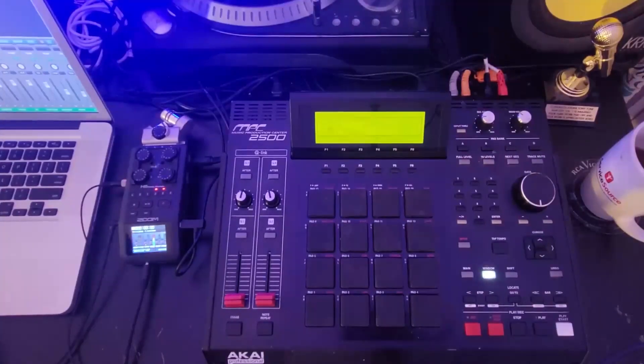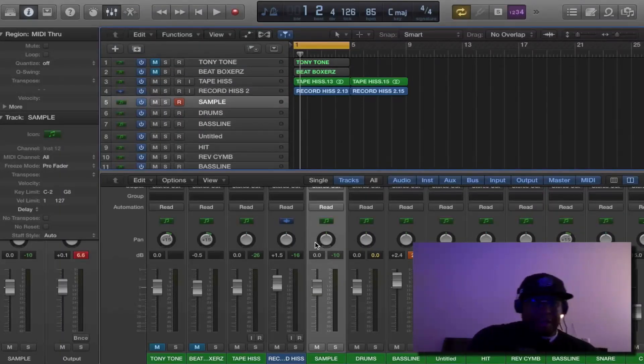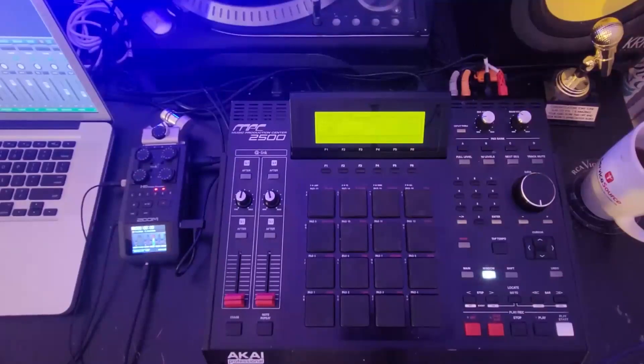I already have a little MIDI controller right here, but I've been using the MPC for a long time and I don't really like using these MIDI controllers and banging the beats out on keys. I'm really accustomed to the 16 pads on the MPC. If you use a plugin like Serato Sample, it's easier to chop up the samples in Serato and basically just bang out the beats on the MPC 2500 and sequence in Logic. You kind of get the best of both worlds with your legacy MPC.